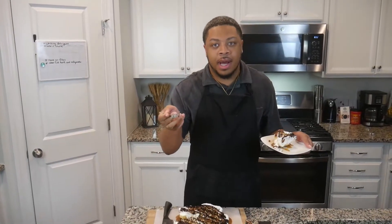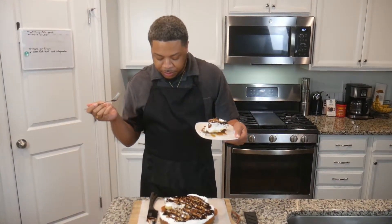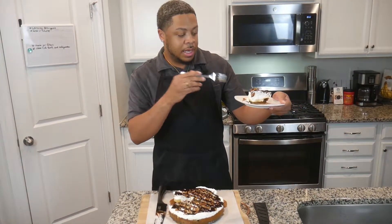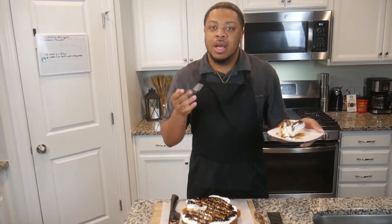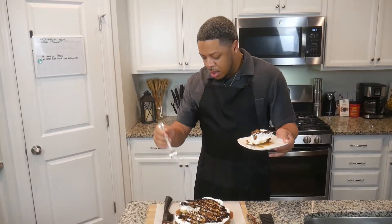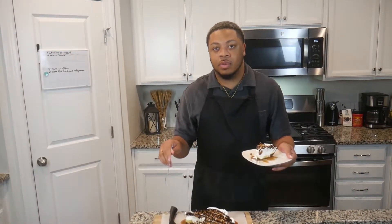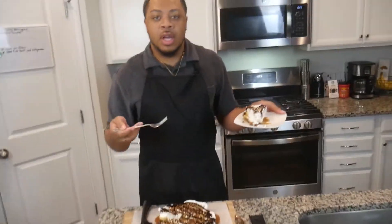If you enjoy key lime pies or lemon meringue pies, this is your type of pie — especially if you enjoy caramel because it's oozing everywhere. The pecans bring it all together. The bananas aren't as frozen as expected, and I did make a mistake — I should have done the crust and caramel layer first, put that in the freezer for four hours, then come back and lay the bananas and whipped topping and the rest of the toppings after. But I did it all together and it still turned out great.